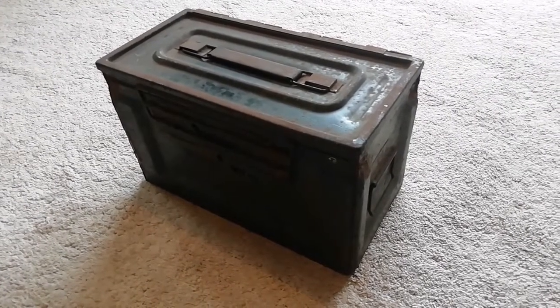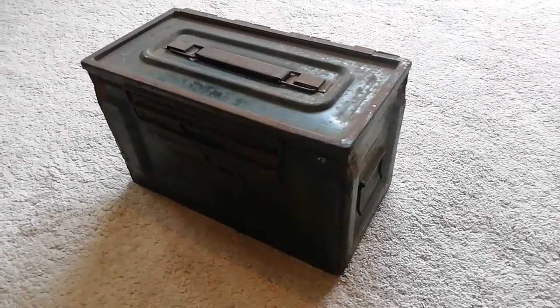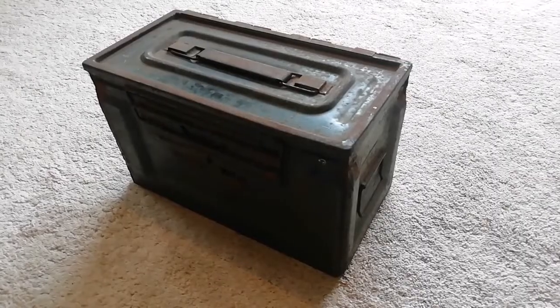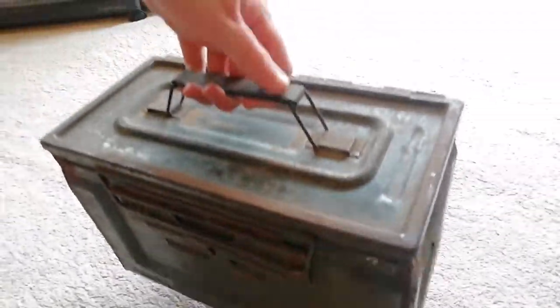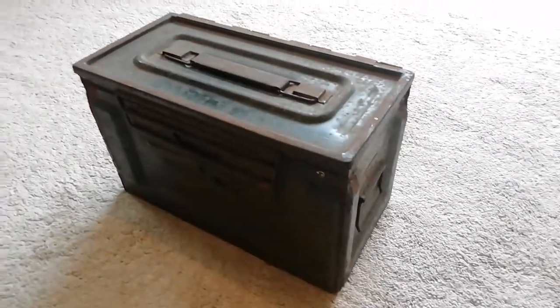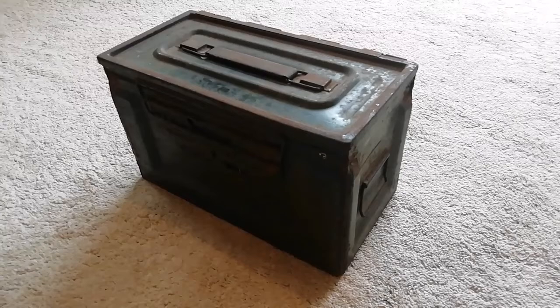These ammunition boxes are defining features. As you can see, they're quite a simple but very rugged construction. They've got carrying handles on the top, so it's easy to pick up, as most ammunition boxes do. Some other countries have them in webbing, but this one's nice solid metal.